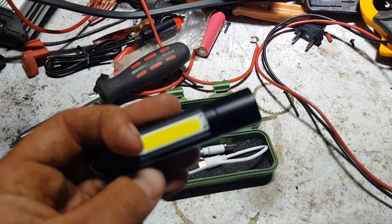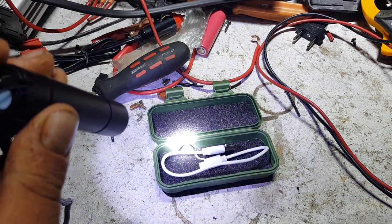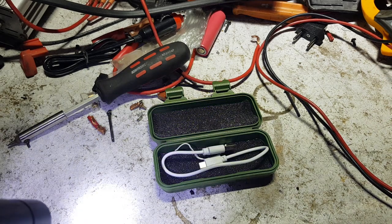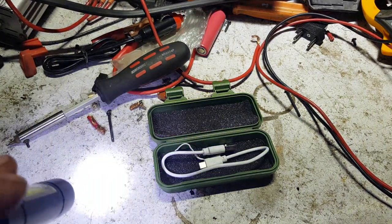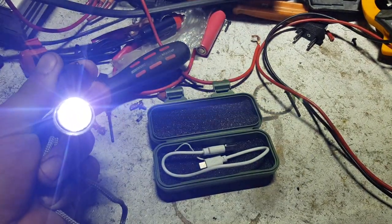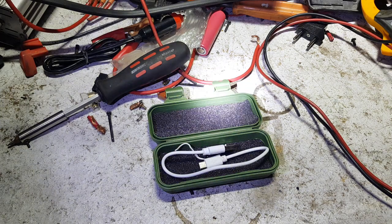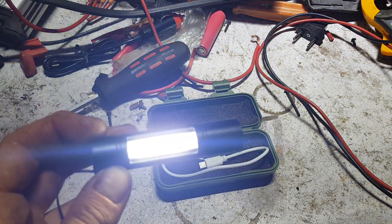It's got a built-in lithium 14500 battery — 14 millimeters in diameter, 50 millimeters long. This little thing is bright, like really bright. I reckon a thousand lumens — it's pretty serious. It's got three modes: there's a strobe/seizure mode where it flashes, and then there's COB mode.